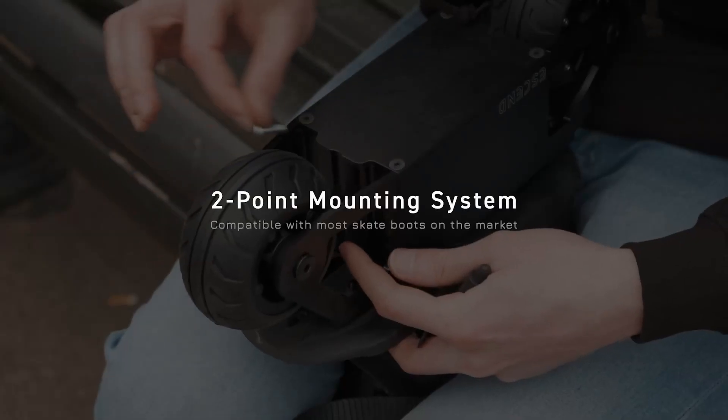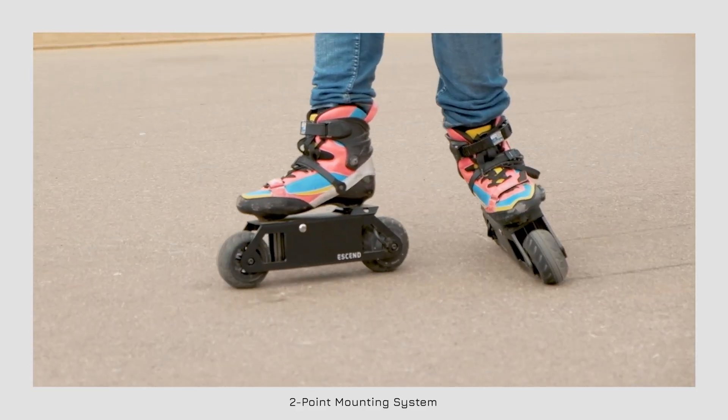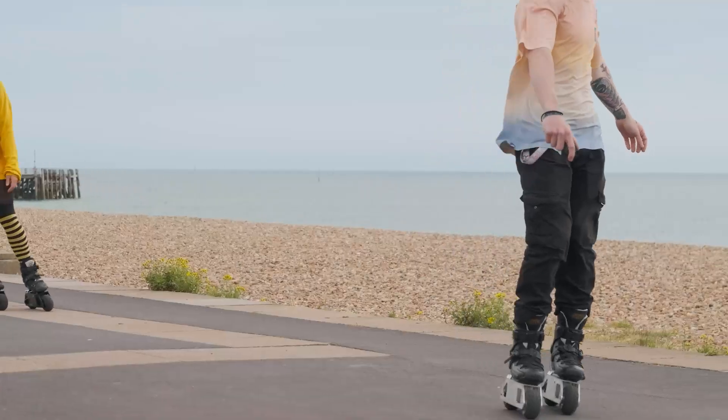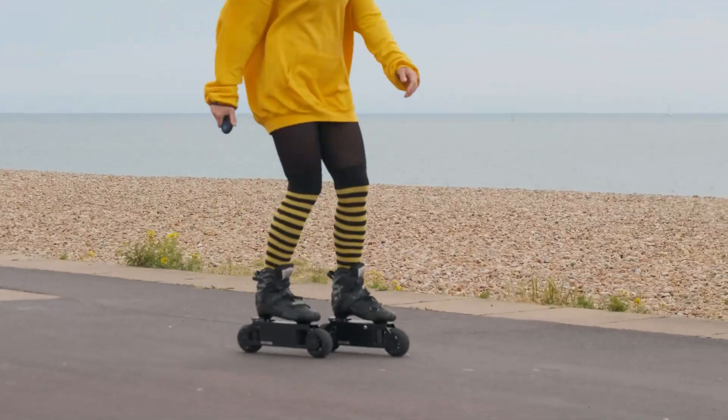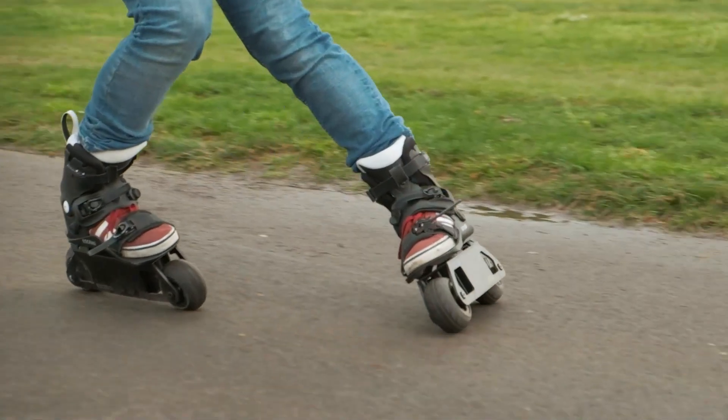E-Send's universal frame design is compatible with almost every skate boot on the market, so you can take your favorite skates and turn them electric in under two minutes. We've also partnered with PowerSlide to offer you custom Duke boots.